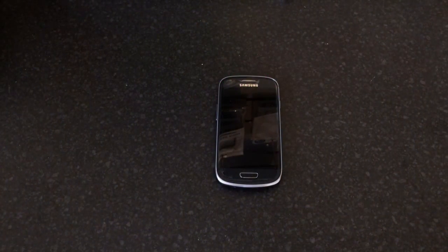Hi everyone, today I'm going to be showing you how to perform a hard reset on a Samsung Galaxy S3 Mini.